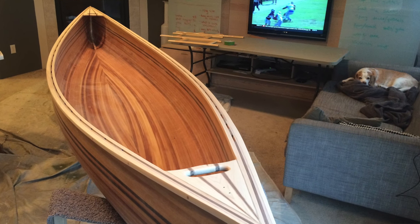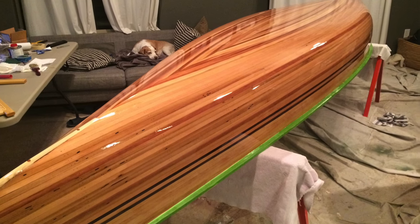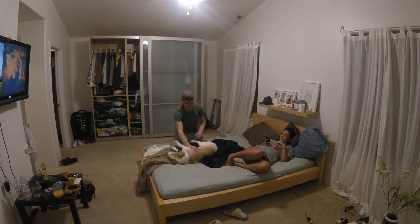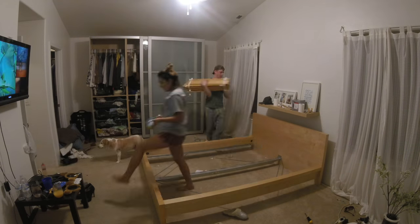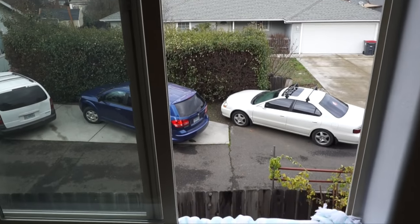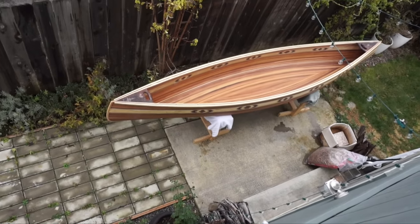I varnished the first canoe inside and it worked really well, but the canoe took up our entire living room for a couple weeks. After some intense negotiating, my wife has graciously agreed to let me do the varnish in our bedroom. The only problem is our bedroom is on the second floor, and the canoe won't fit up the stairs, so I'm going to have to put it through our window from the backyard.